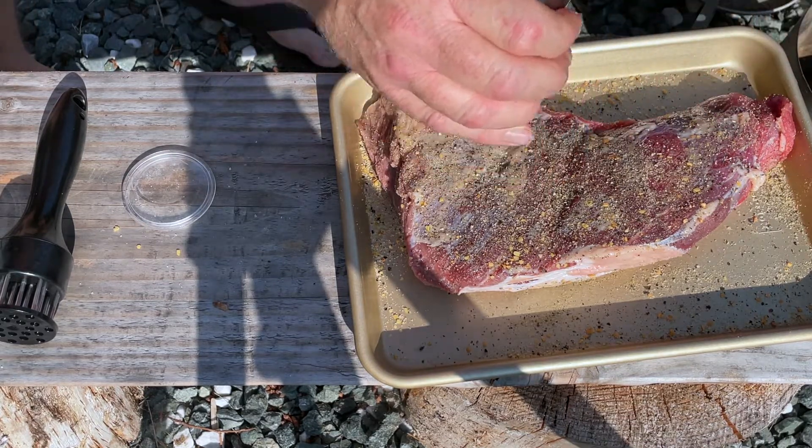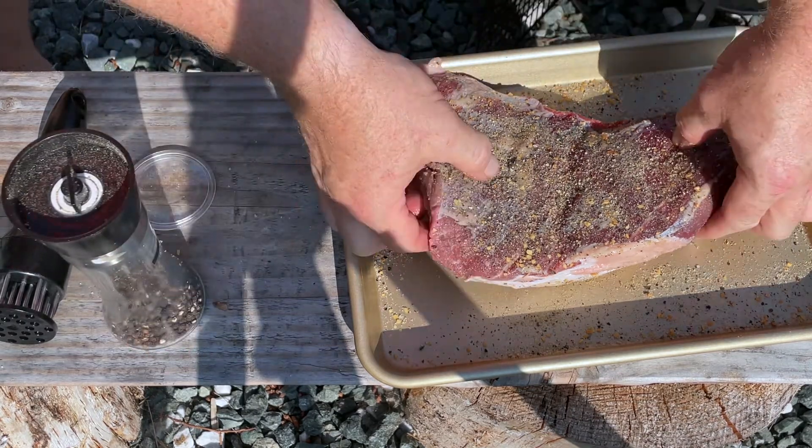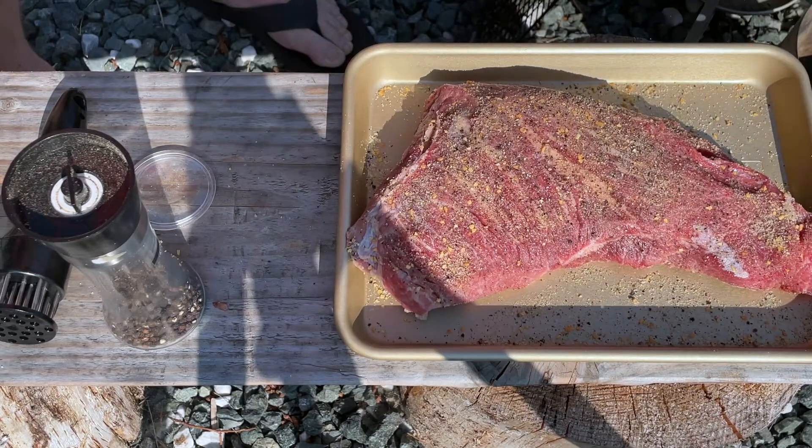Tri-tip tastes so good. And that's it — we'll flip this back over. She's tender, she's seasoned, and we'll wait for the grill to get up to temperature and we'll put it on.